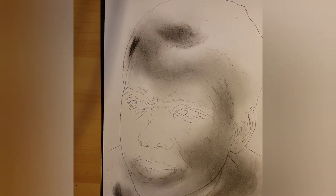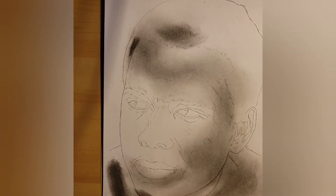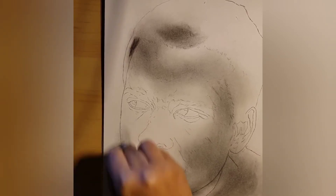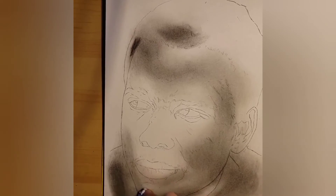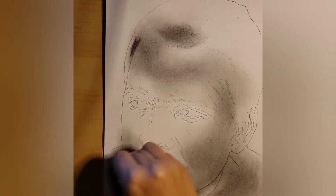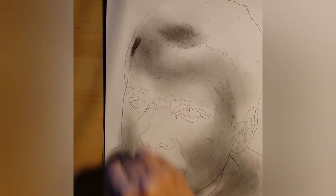We're going to create some more charcoal powder. Now there's a lot of charcoal here, so I'm going to apply it. Obviously at this point it's not looking realistic yet — we're laying the foundation. Trust me on this. Just make sure that the layer is as uniform as possible.